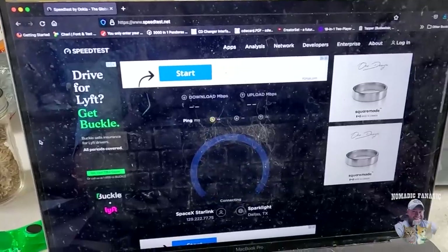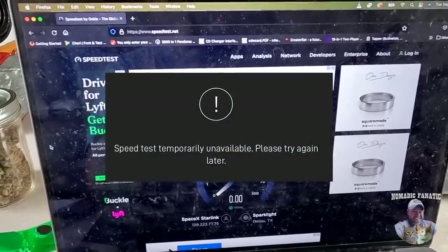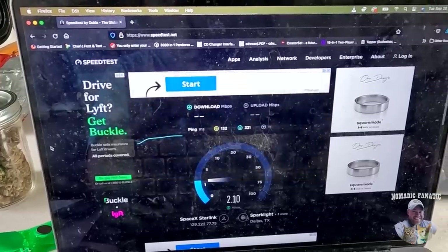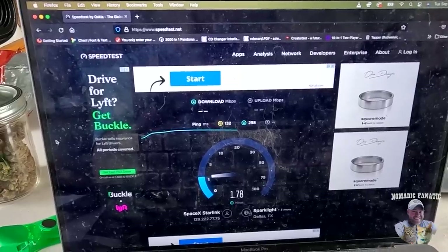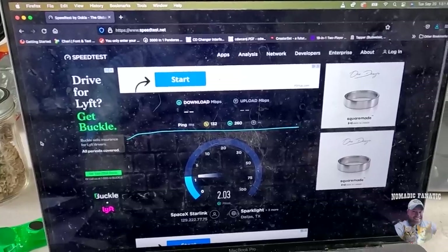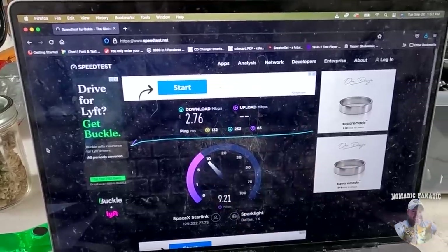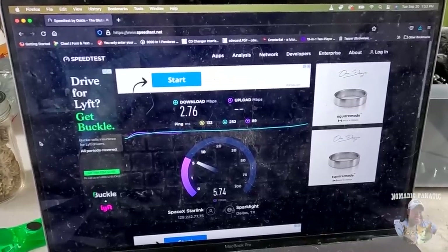Let me give it five minutes and see if it gets better. It's been about 10 minutes. We're going to try this one more time. I still can't get the app to work — it has its own speed test and it just keeps saying temporarily unavailable. Now we're getting two download, one download, one megabit — not a thousand, one. Officially 2.76 on our second try. Upload's going a little higher — six or seven, now five.